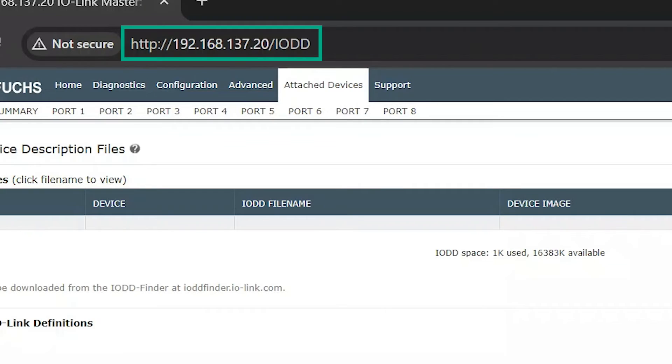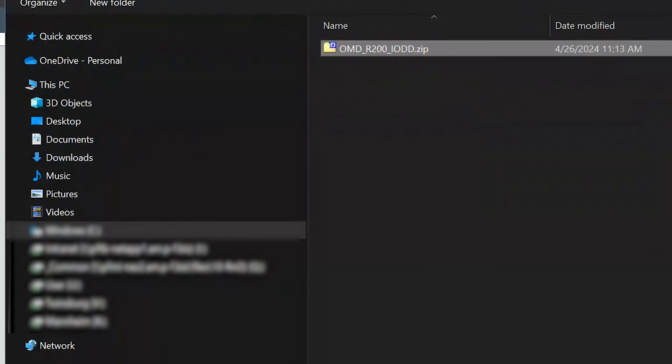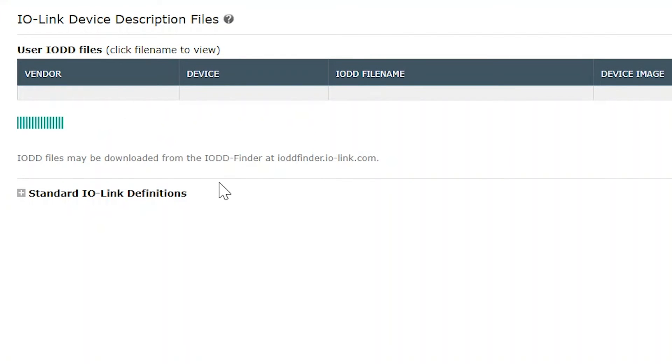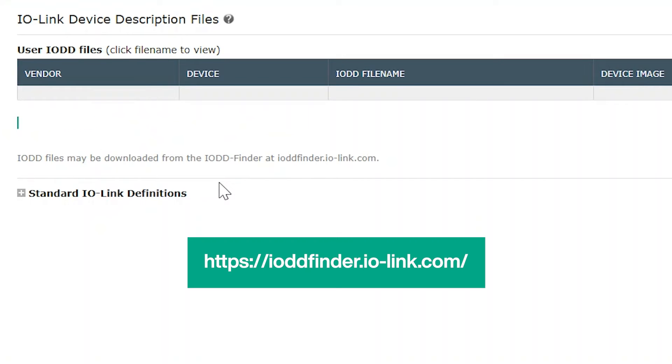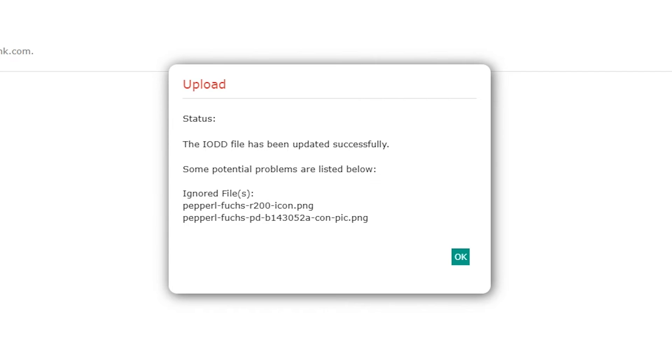First thing you want to do, connect the ICE module and go to the web interface of the IO-Link master. No extra software is required. Upload the IO-DD file using the attached devices screen. If you're not familiar, the IO-DD file can be found at the IO-DD finder or can be downloaded from our website. The IO-DD file defines all possible parameters that can be read or written to on the sensor.